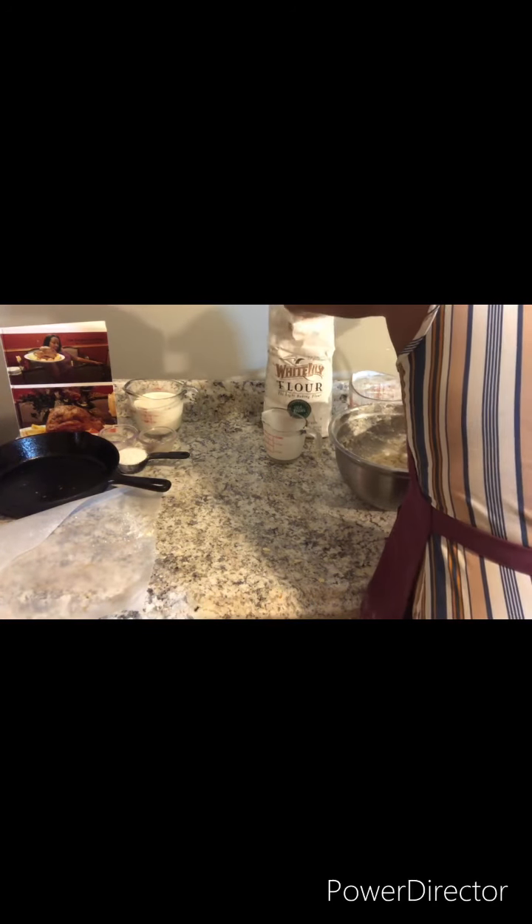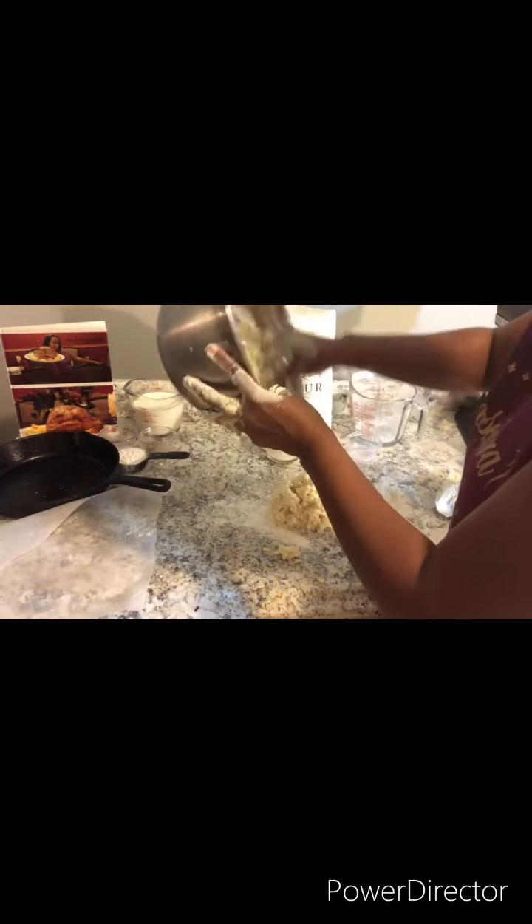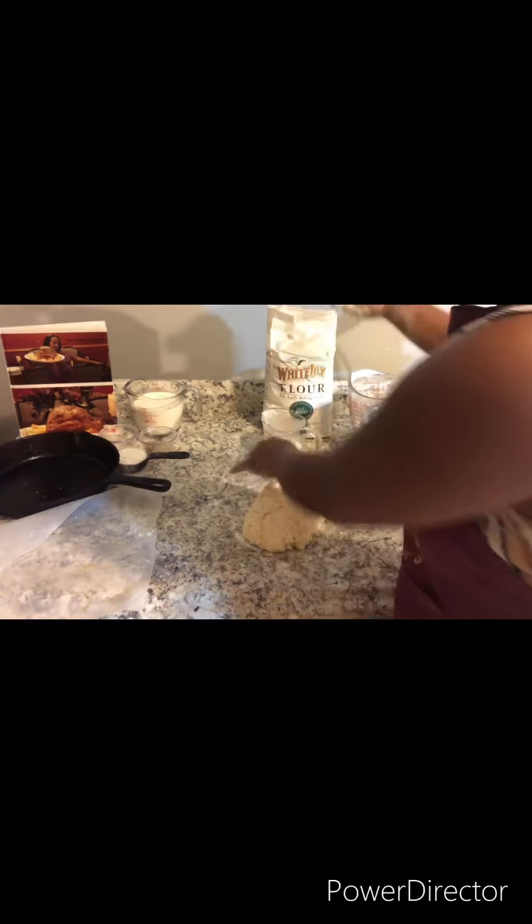That's good. Now you can flour your work surface, just add the dough. And what you want to do is fold it in half — just keep folding and folding. I'm still a little sticky, so I'm going to add a little bit more flour.